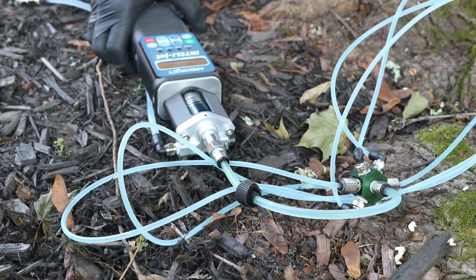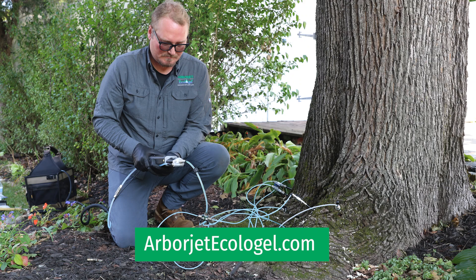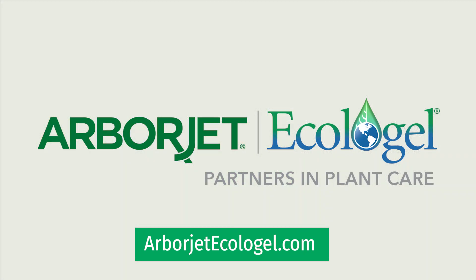For greater versatility, the IntelliJet is compatible with plugless technologies and can be connected directly to the hex manifold on the tree IV and F-series devices. We worked hard on developing the IntelliJet so you can work smart. Learn more about the IntelliJet at arborjetecologel.com.